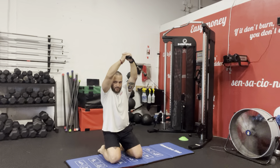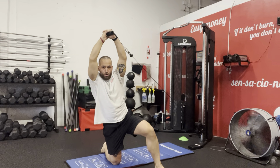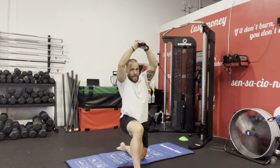Let's go for two more — down, up, step, all the way down. Five, four, one more, three, two, and one.